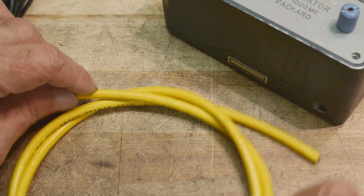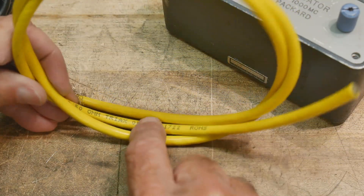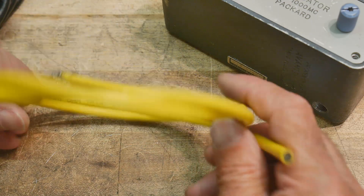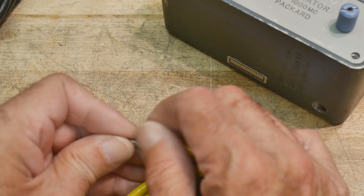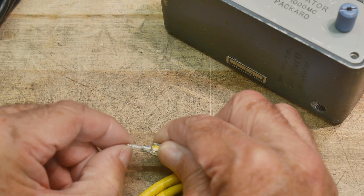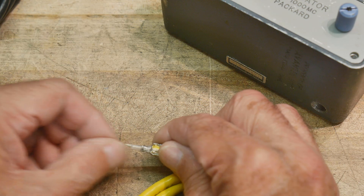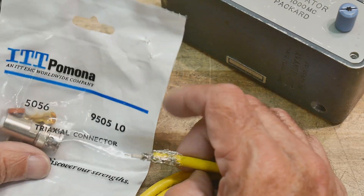The cable I want is Belden 9222 — this is official triax cable. It's 50 ohms, so that center coax is 50 ohms, and then there's a shield around that 50-ohm coax wire. You can see there's a shield on the outside, then the shield on the inside, then a Teflon insulator, and then a stranded internal conductor.